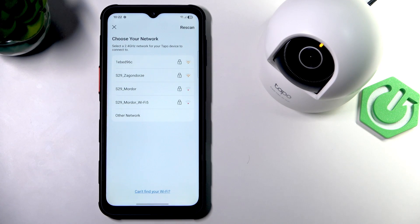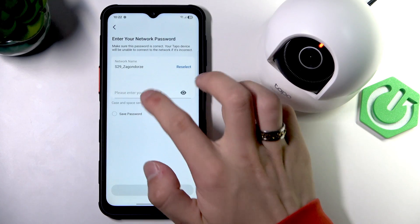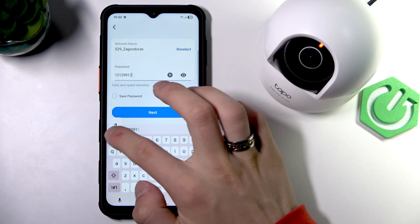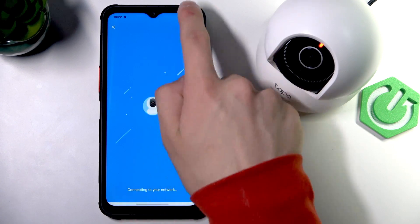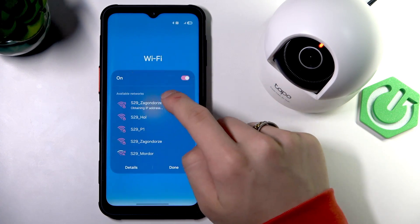Now just choose the network you want to connect to this time, enter the password, and click next. The camera is connecting to Wi-Fi. Make sure that you're connected to the same Wi-Fi now.